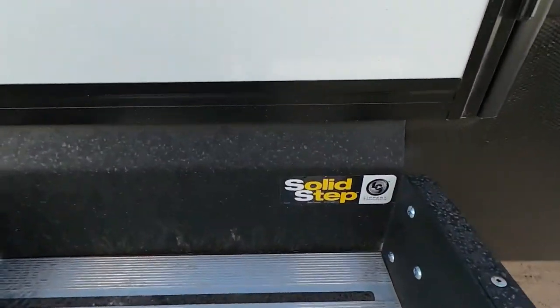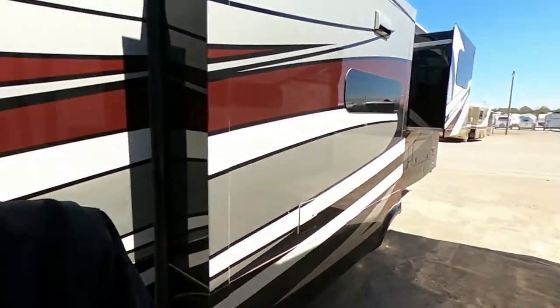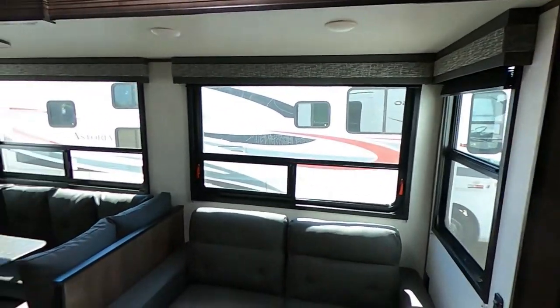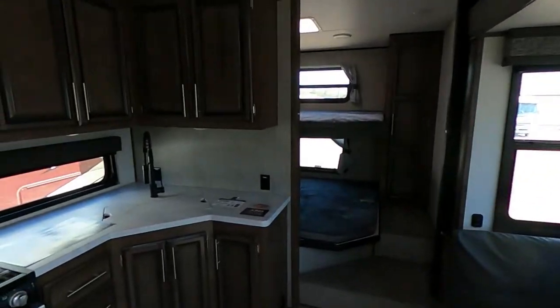We'll have the solid steps and the lend-a-hand handle. Let's get inside of this thing — this is really cool. We've got two queen bunks in this thing, this is awesome. If you need a little half-ton towable fifth wheel that can sleep a bunch of people, this is it. Let me know down in the comments what you think and what are some of your initial impressions.